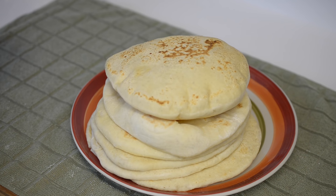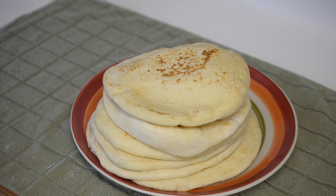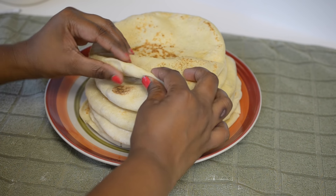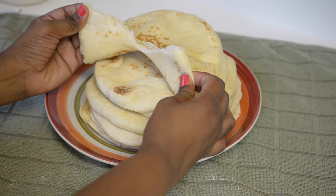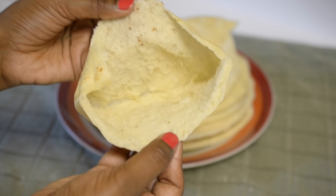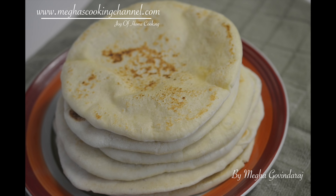Here I am done making all my pita bread and I always prefer to eat it with butter — it will taste awesome. You can also eat it with any of your favorite curries. And look at this, how puffy and soft it is. You can see a big air pocket. So make this pita bread and enjoy it with your friends and family.